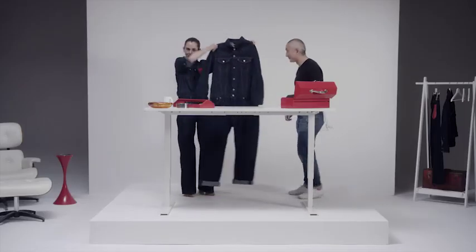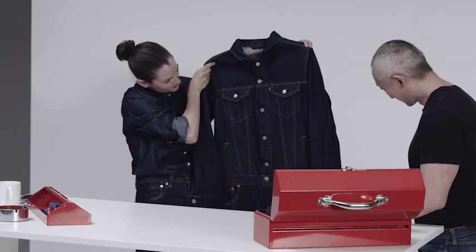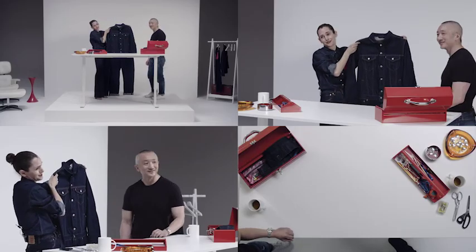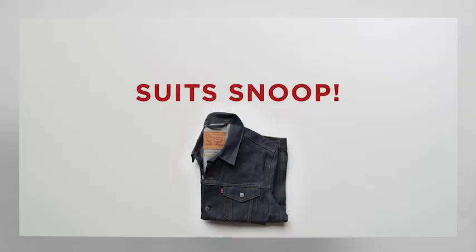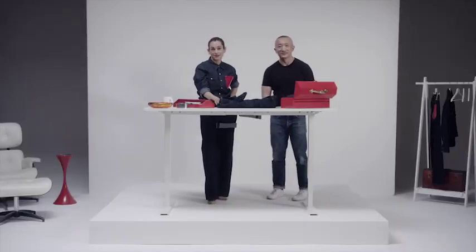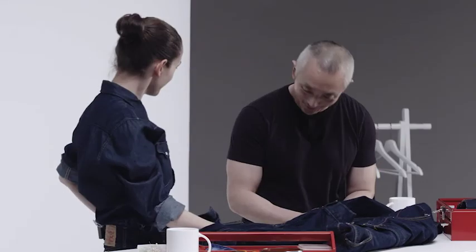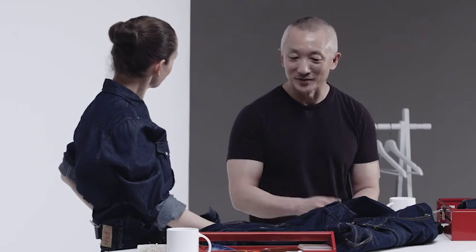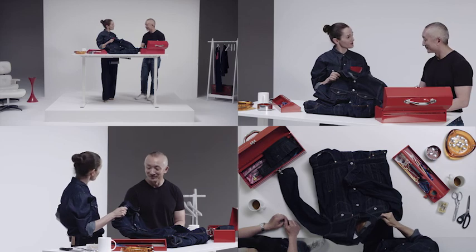And here we have the finished boiler suit for our friend Snoop. Enjoy, Snoop. We hope it fits — it'll probably be more like this. So yeah, everybody have a go, and tag me at KarlaWelchStylist and at Levi's — we want to see what you've done. Jonathan, I just want to thank you so much for having me make a collection with you for Levi's and for coming here today. Thank you so much, and thank you for your expertise — this is all you. Your personality shines through. It's the future vintage, right? It's the future vintage.